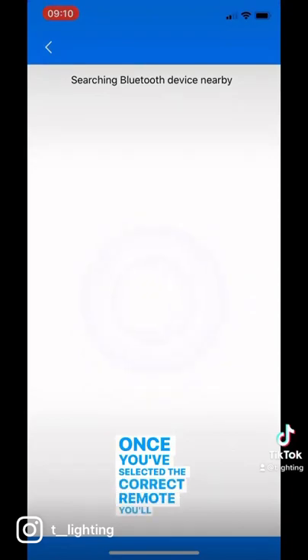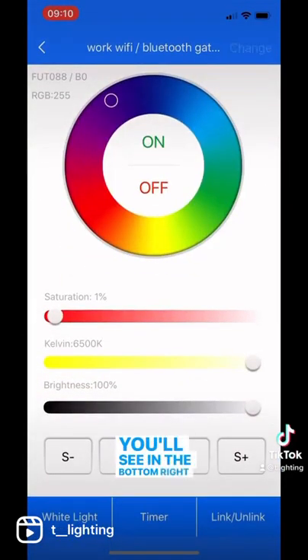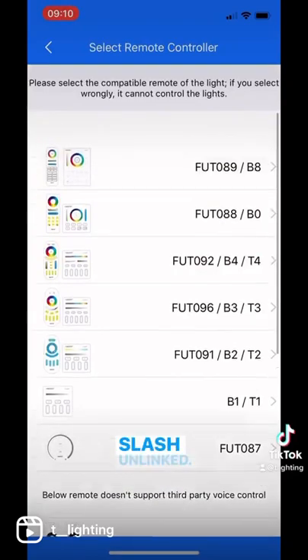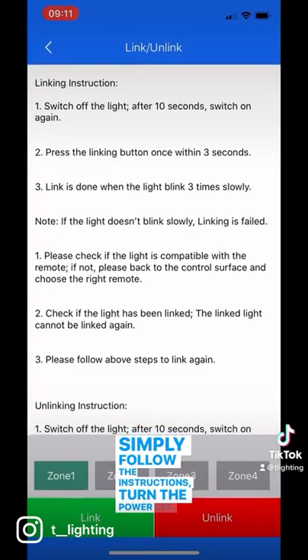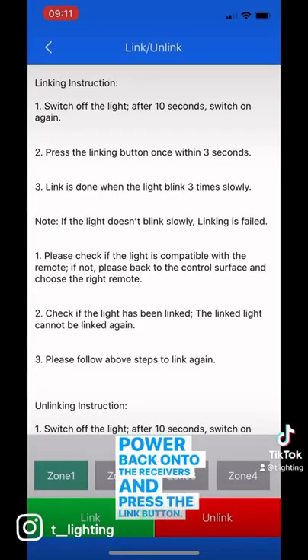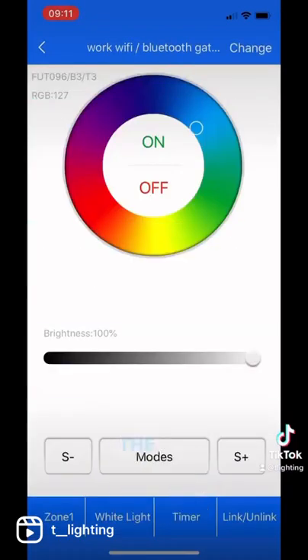Once you've selected the correct remote you'll want to link the receivers to your phone. You'll see in the bottom right-hand corner the words link/unlink. Simply follow the instructions: turn the power off, turn the power back on to the receivers, and press the link button. This will then connect your LED strips to the receiver via the phone.